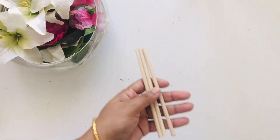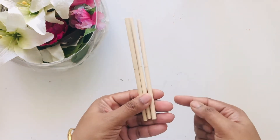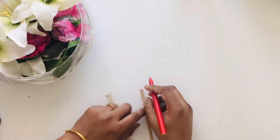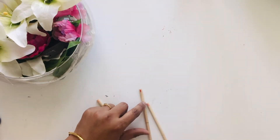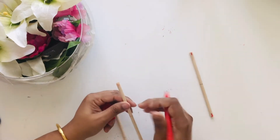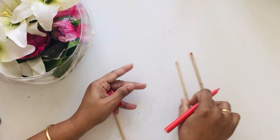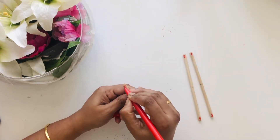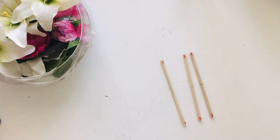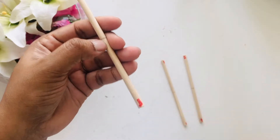I have this three six-inch towel on which I have marked the center. Now I will assign each stick with two numbers: the first one is one and three, the second one is two and four, and the third one is five and six. See carefully — one and three (three is really smudged here), two and four, and five and six.